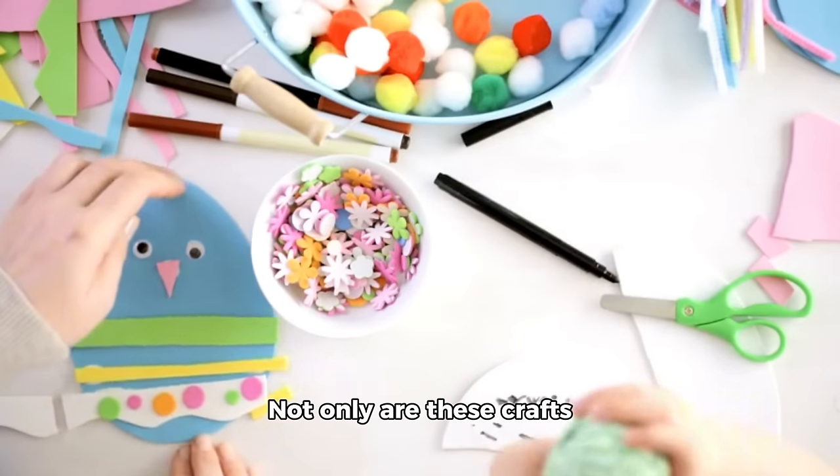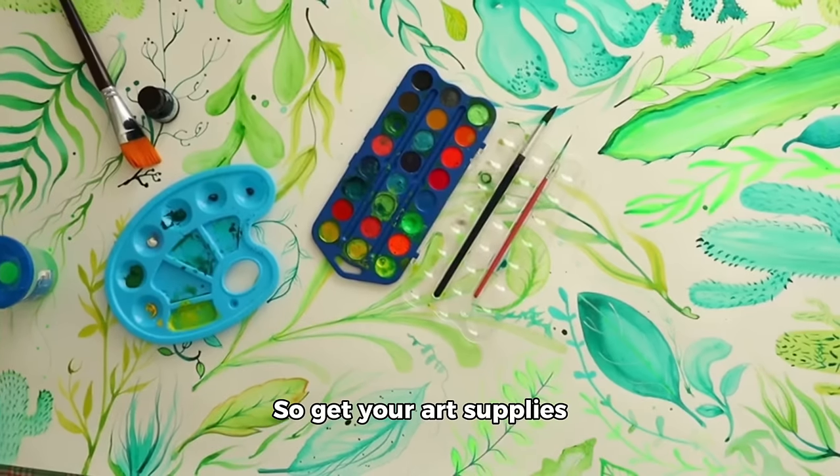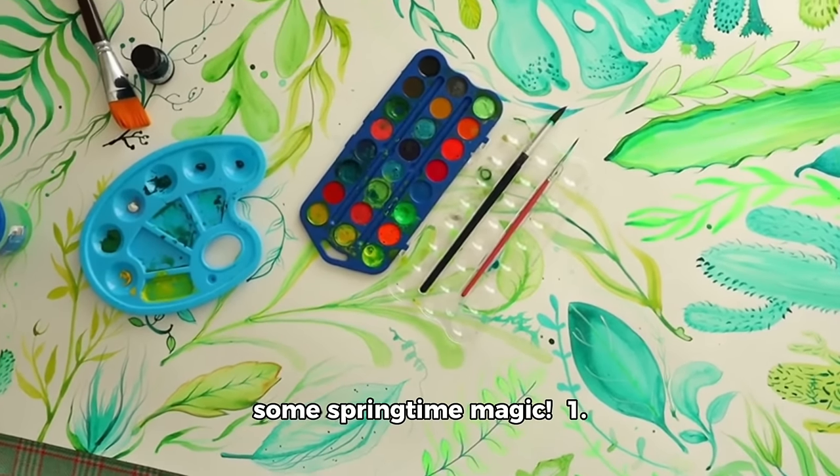Not only are these crafts super fun, but they also have awesome benefits for your development. So get your art supplies ready, and let's create some springtime magic.